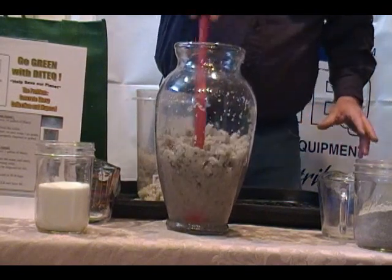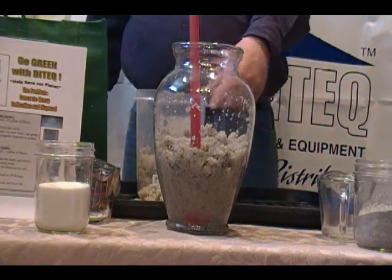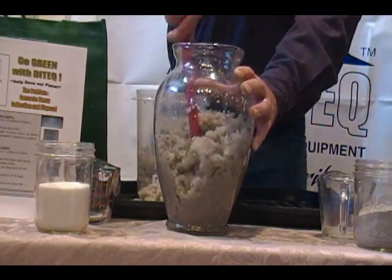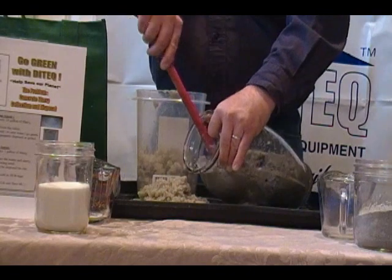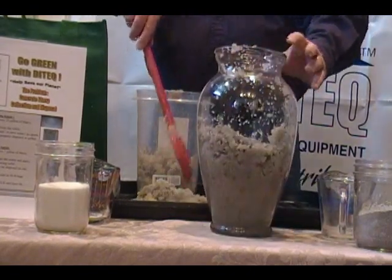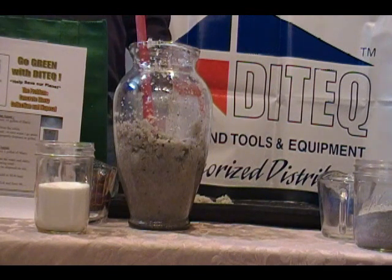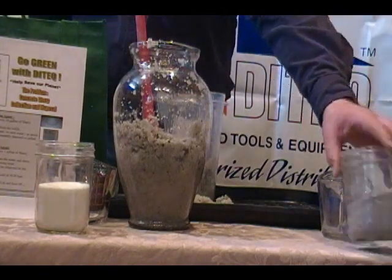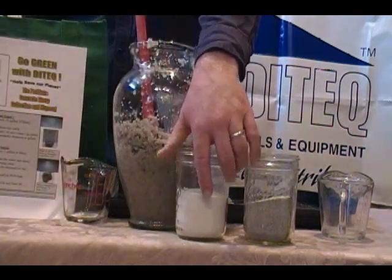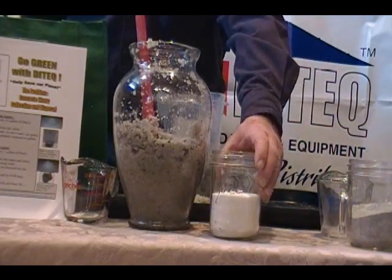So there you have it. We took slurry and flocked it, took off the water, added our gel, and gelled it — turning slurry into a non-flowing solid that can be disposed of. Please call Ditec at 866-688-1032 — that number is 866-688-1032 — for a live on-site demo of our CFA concrete flocking agent and our CGA concrete gelling agent. And remember, if you don't have a huge quantity of slurry, you can just gel it 100%.